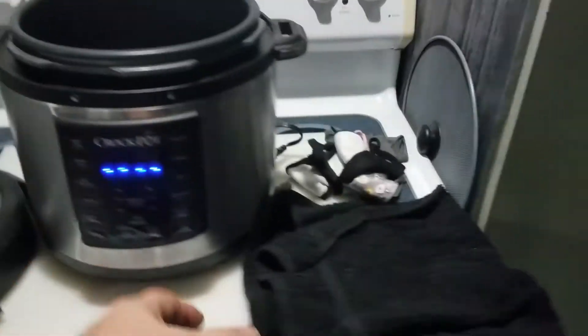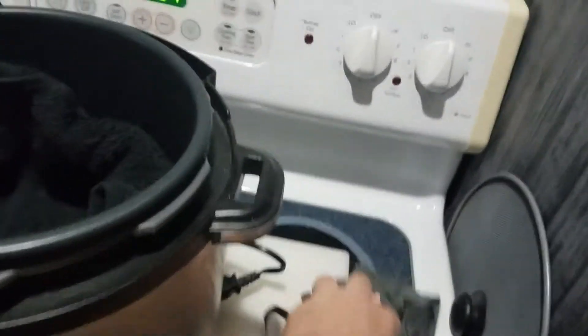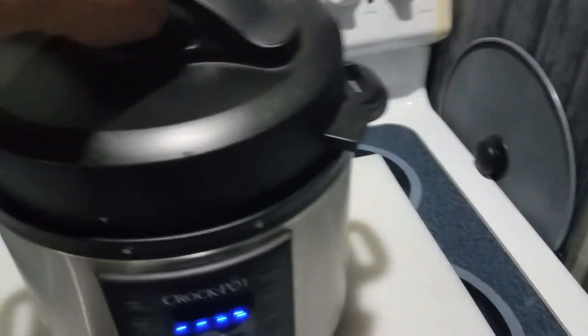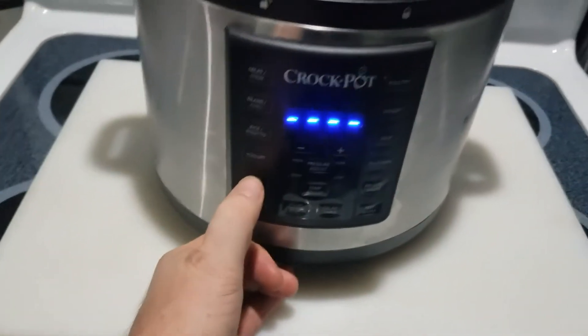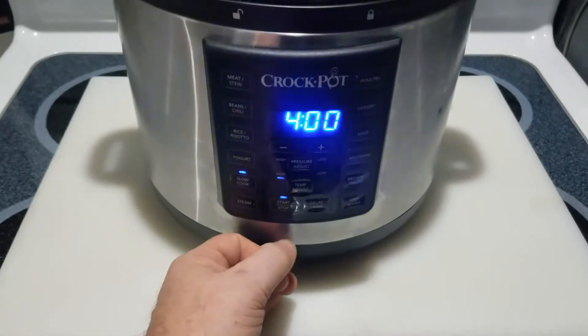So you use one of these cookers. Just get a small towel and put it down in there. Now you put your masks right in there, adding no moisture at all — no moisture whatsoever. You're going to use the slow cooker function since it's not going to be adding any moisture to it.